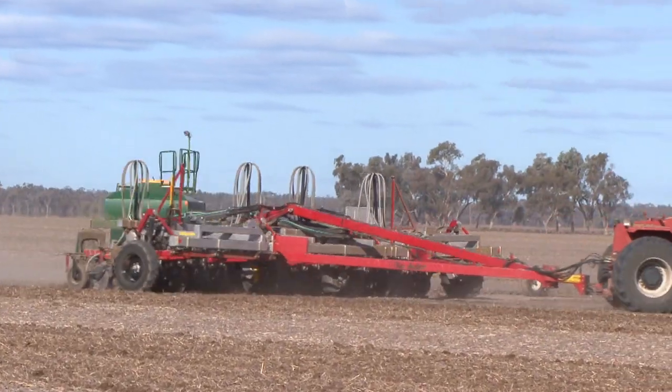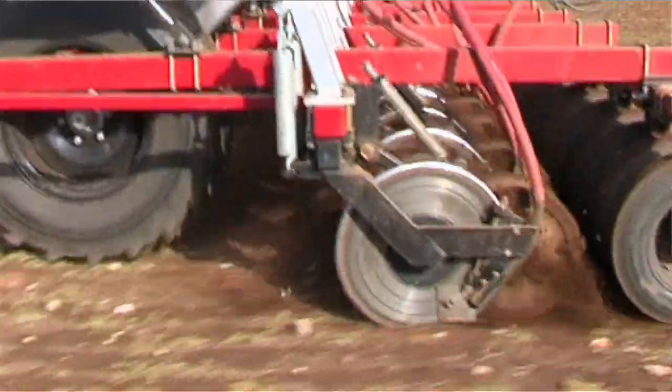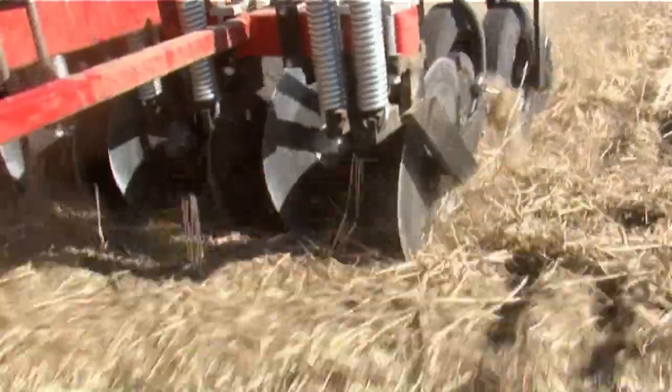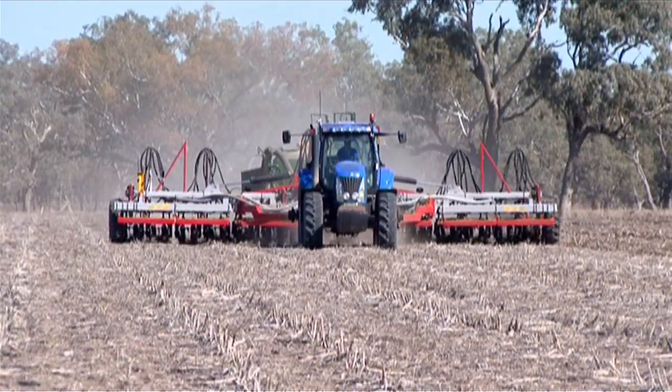During our travels and our sales we've been able to help many farmers in a vast variety of conditions such as sheet rock, rocks, sticky soils, massive stubble loads, sandy loams, sand and everything in between. This machine can effectively improve your bottom line and make life easier for you, the farmer.